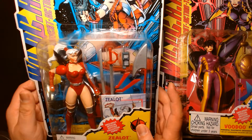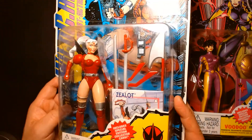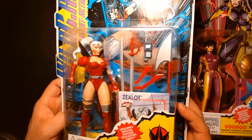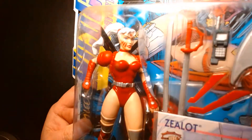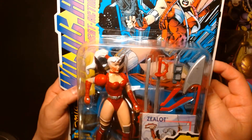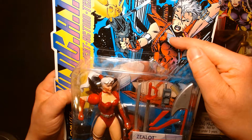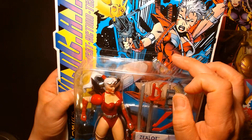Not that it's a bad figure, but I don't think it's at the same level as some of the other figures. I always felt that her head sculpt was very plain and generic.